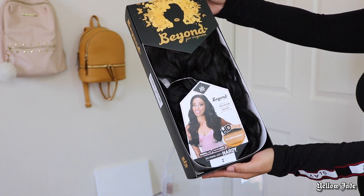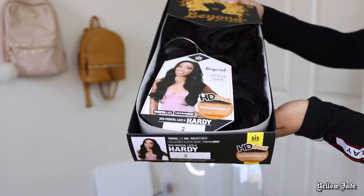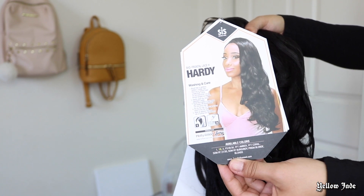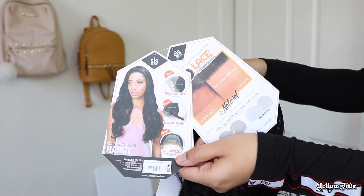Hey babes, welcome back to my channel and if you're new here, welcome to the family! Today I'm going to be showing you guys a new unit from Zury Sis Wigs in the style Hardy. I have her in the color too, and she also comes with a couple specialty colors like Amber, Coral, and Prism Blonde.